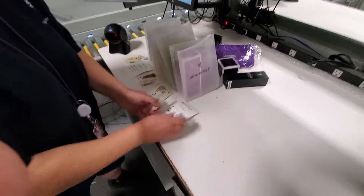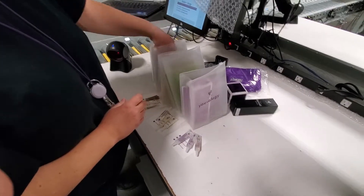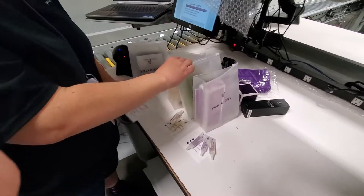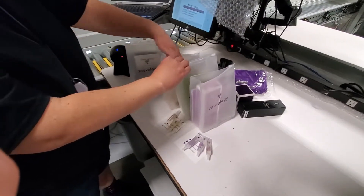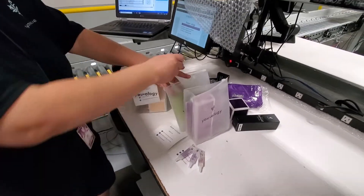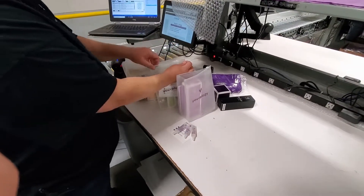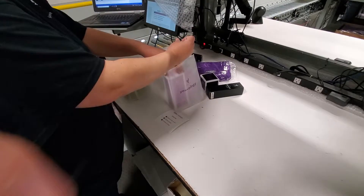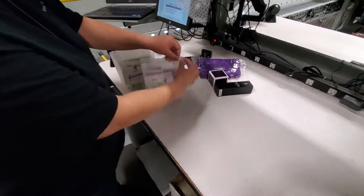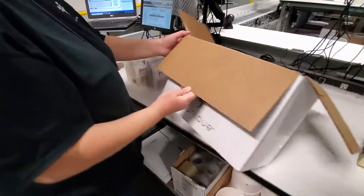As every packer should be doing, she will now place the card and the appropriate boosters in each uology bundle, zip up the bundle, and then these bundles will go back into the box to be packed. As a packer, it's important to ensure that the uology cards are facing outwards so that they're easily readable when the package is opened.